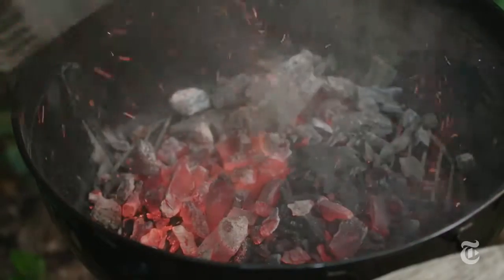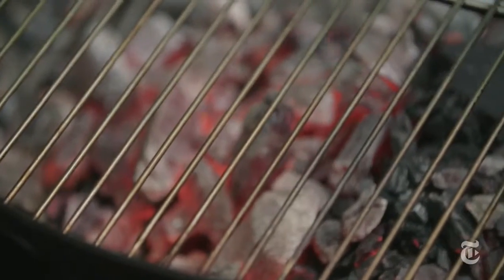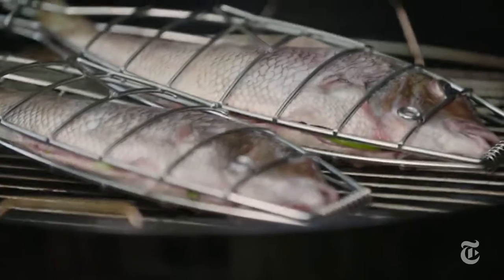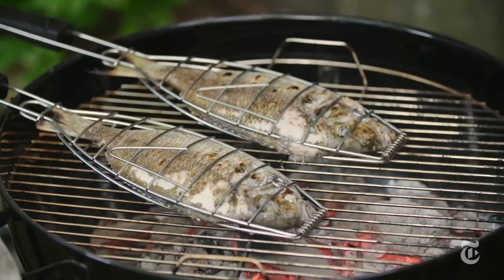It'll still taste delicious. You want really hot coals or a really high flame when you're grilling fish, because that's what's going to give you those caramelized, crispy edges. Put the fish directly in the center of the grill — it's going to cook in about two to three minutes per side. You want it to be golden and kind of blistery on one side, then flip it over and get that same beauty on the other side.